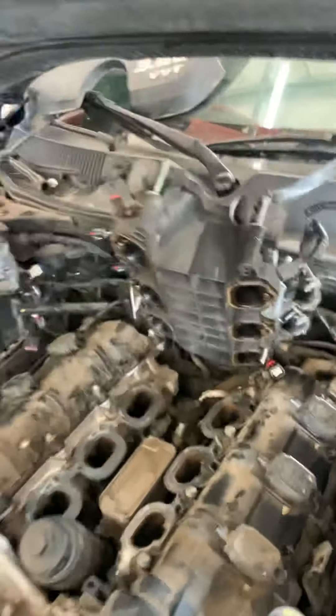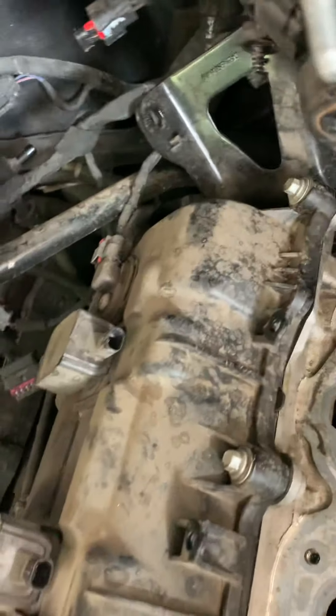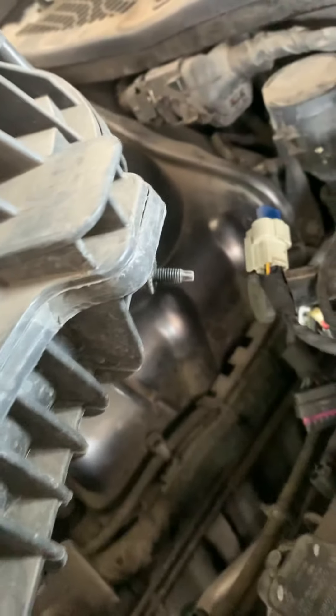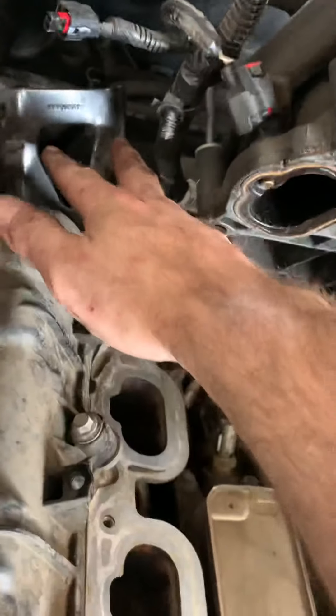That one and that one — when you take the two 10-millimeter nuts off, you don't have to do anything else. Then this bracket has two 10-millimeter bolts or nuts on it, and you take those two nuts off.